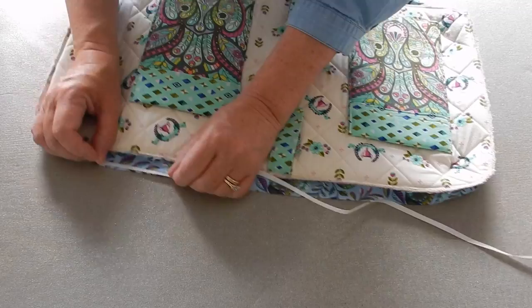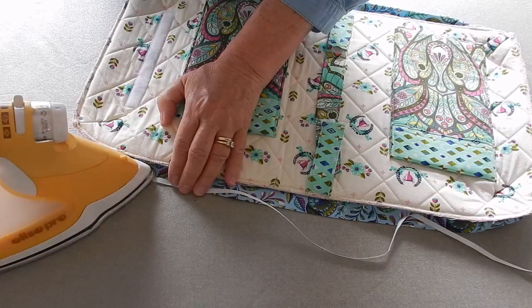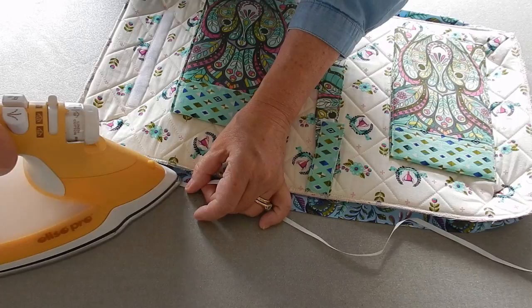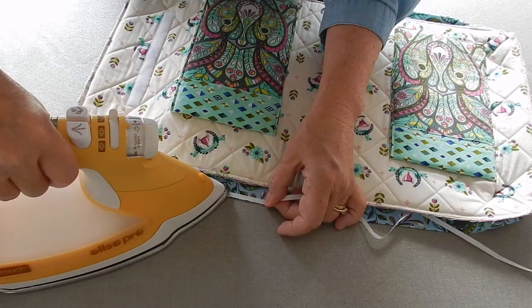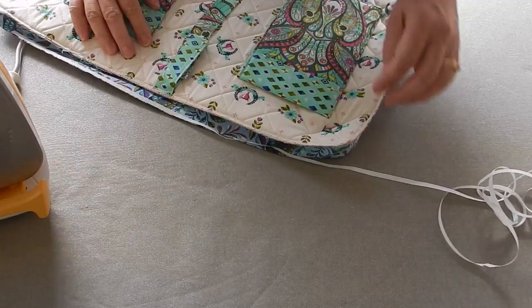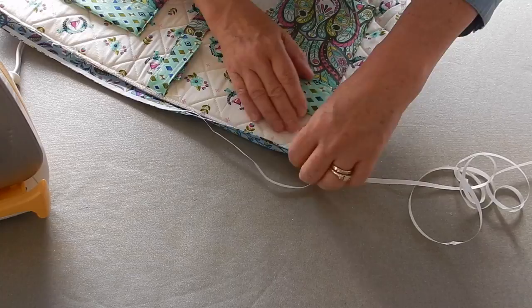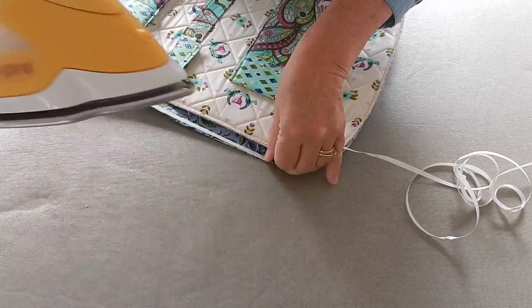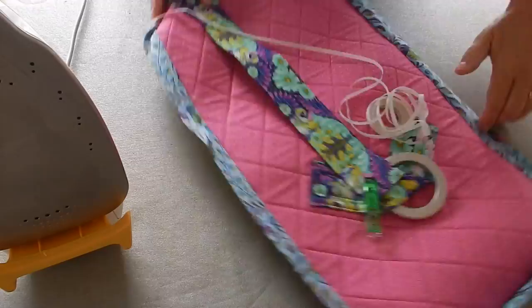Now I'm going to take my fusible and lay it right down next to the edge — I'm trying to keep this in camera for you. See, I've got it really close to the edge, and I'm just going to tap it down. See how I'm holding it with my thumb and middle finger, putting it where I want it to be and then pressing it. I'll keep right on going all the way around my bag.